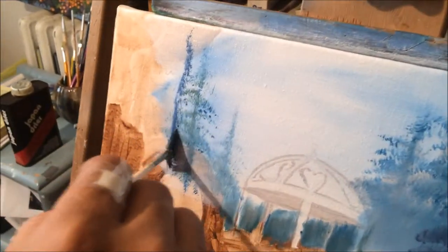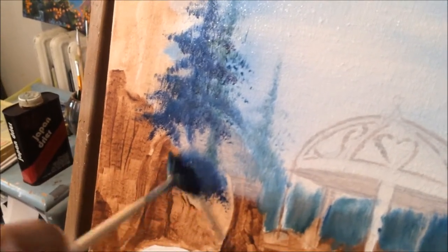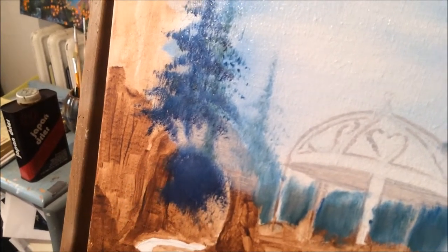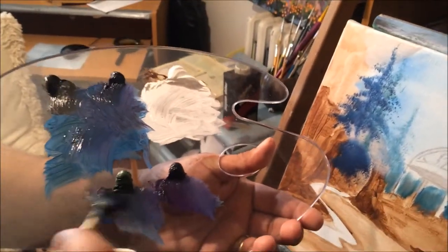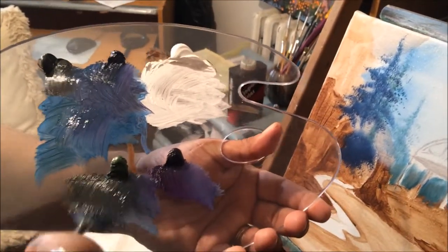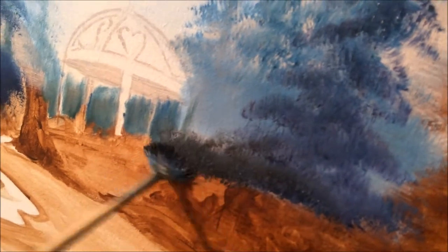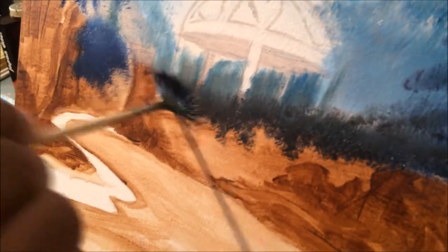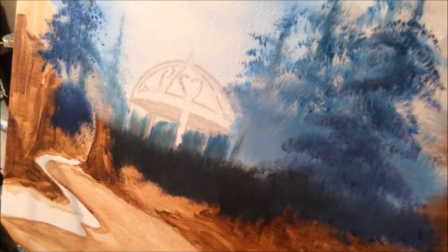I'm going to do it on this side as well. For the last thing we're going to do, we're going to take a little bit of the black along with the green, mix them together — it's going to make the green a little darker — to make a couple of bushes with this fan brush right about here in front of the arbor. As we continue with our video studies, this painting is going to progress and it's going to have depth, perspective, color, and details.